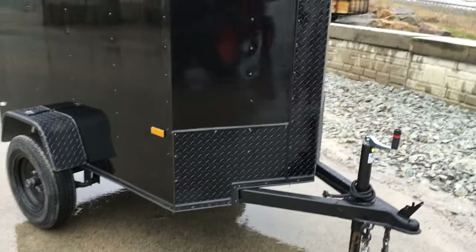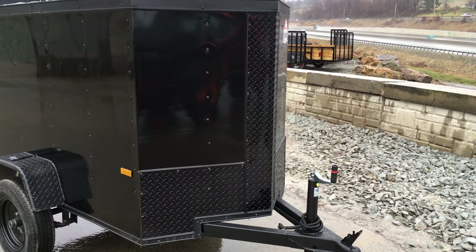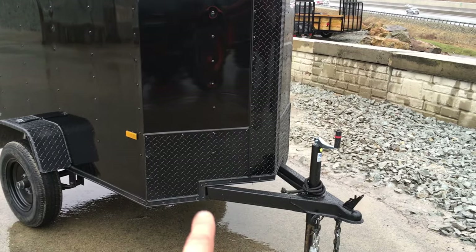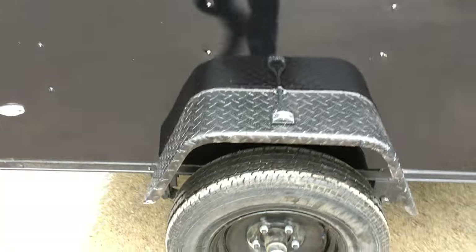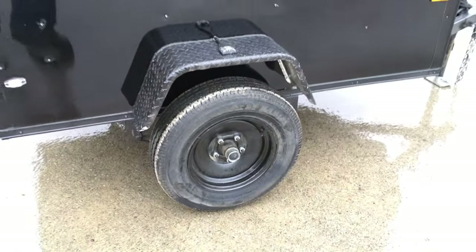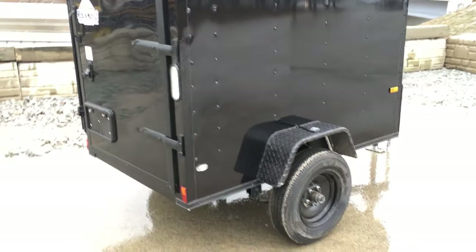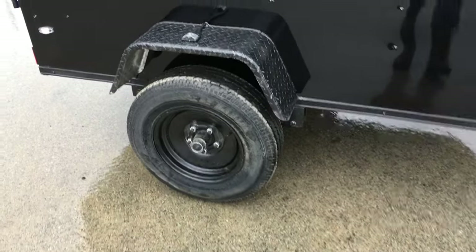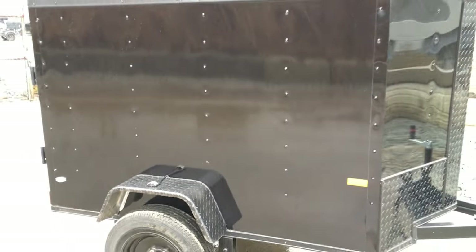Now with the blackout package, it's all pretty much blacked out. You've got the black diamond plate vertical, and also the black diamond plate bottom. You've got your black trim, your black fenders, and the black wheel. They did a pretty good job blacking this out top to bottom. It's also got the clear lens LEDs, which gives it a nice look, the Jeep style fender, and of course the black aluminum exterior.